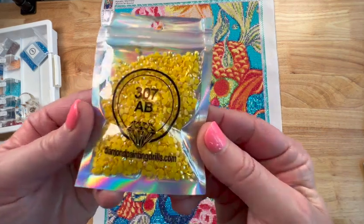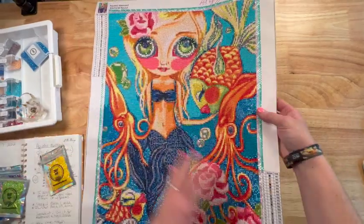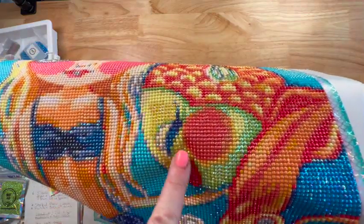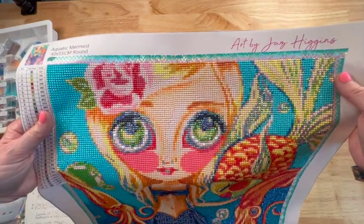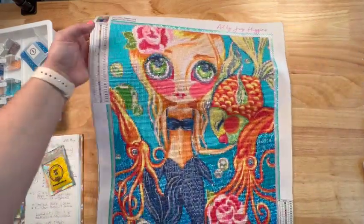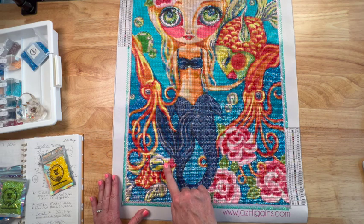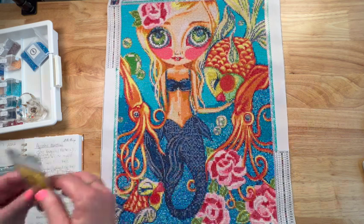Starting with yellow — this really pretty 307 — it's got a sparkly finish. You can see the yellow right there around the fish's eyes; that was all the yellow ABs I added. There's also a little bit of yellow in the leaves of her hair and in this fish's mouth right here. That was it for the yellow — there wasn't a ton, and my bag is still pretty full.